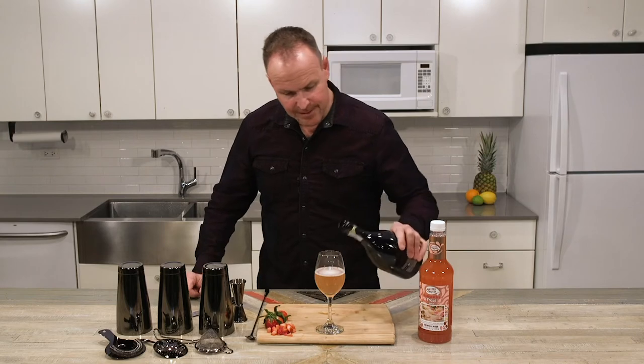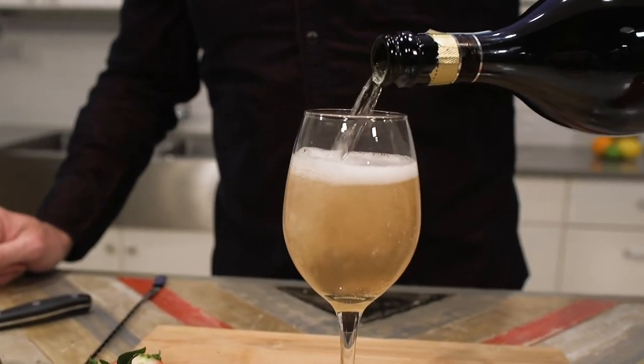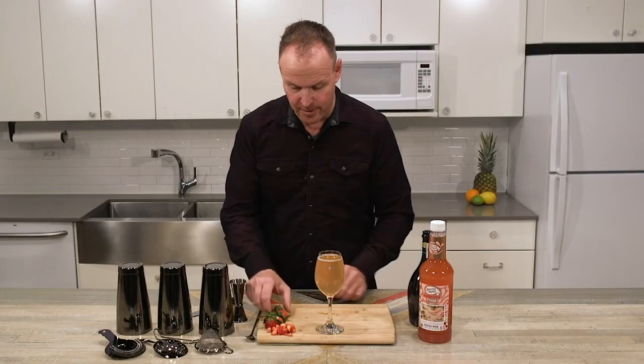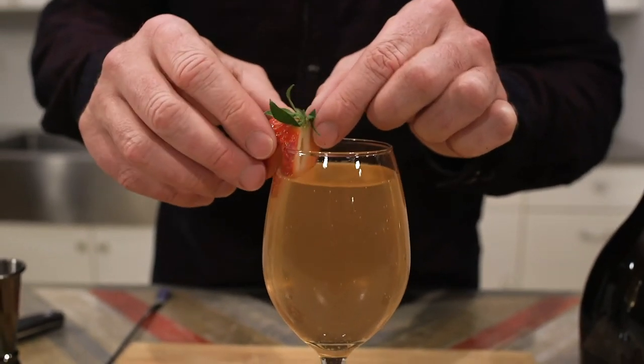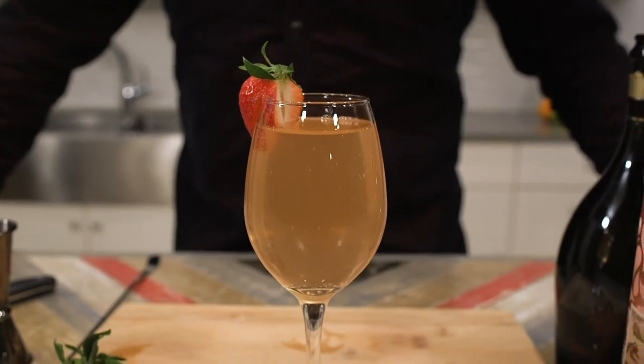A little stir and we top it up. Those bubbles will actually move all of the fruit puree around inside the drink. Garnish it — again, complementing ingredients. Master of Mixes Strawberry Bellini.